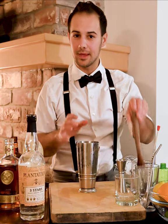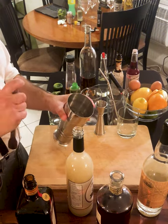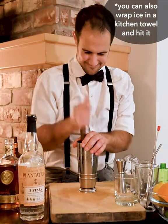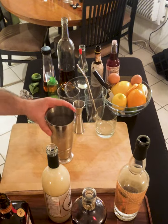We need crushed ice. There are a couple ways you can make crushed ice, but the way we're going to do it today is take the ice, put it in the tin, and take your muddler — kind of cover your hands — and just go to town. All right, perfect, so now we have our crushed ice in the tin.